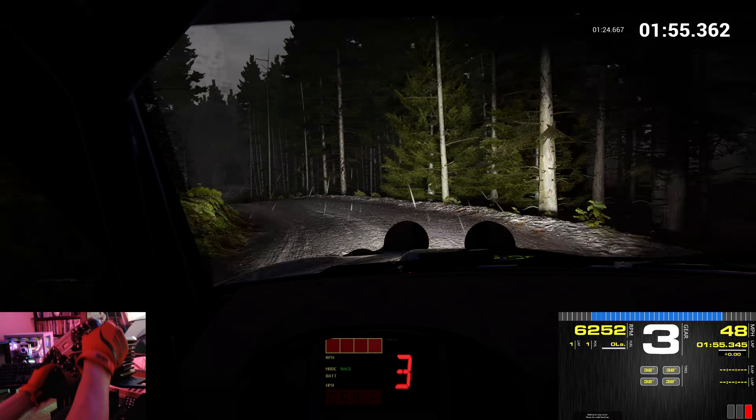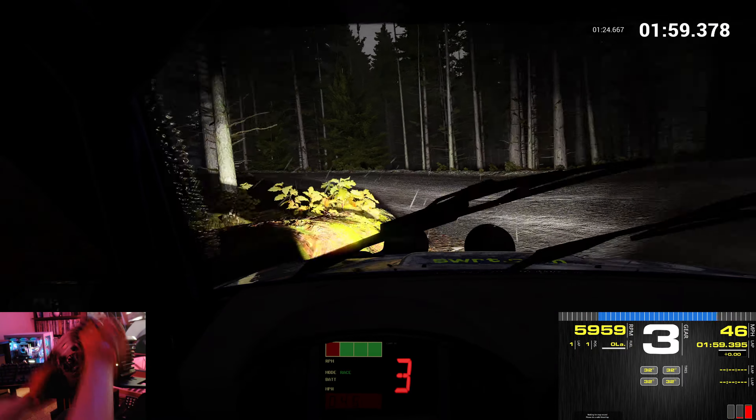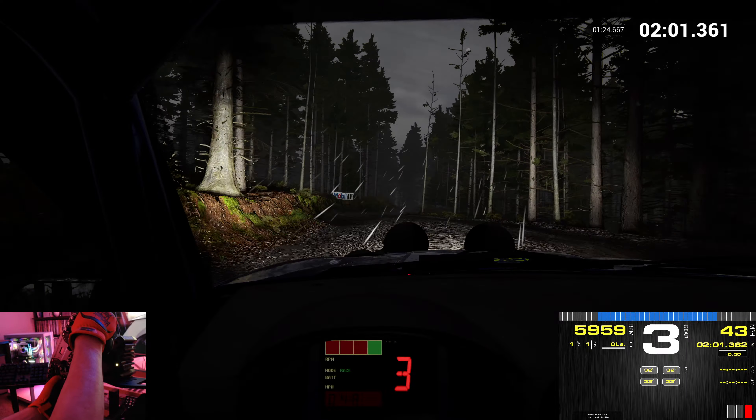Keep in. 60. Over crest. 80. Bump. Immediate open, hairpin right. Keep in. Right 6.